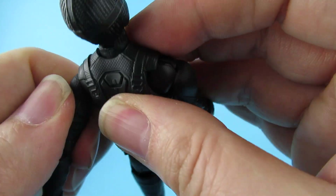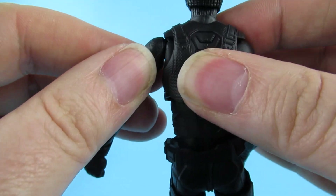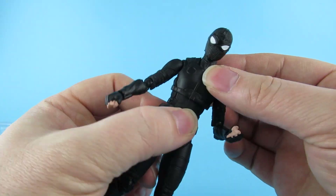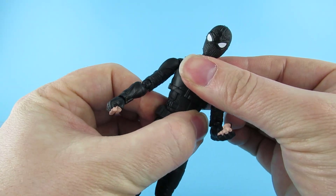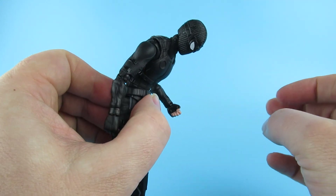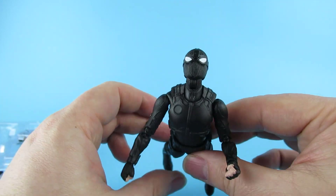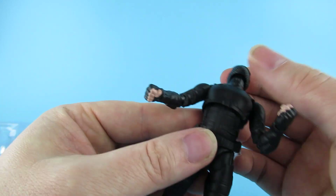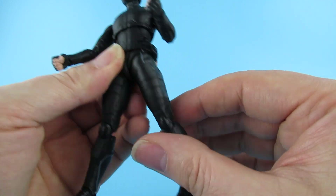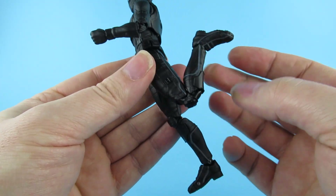I'm genuinely just trying to gently move that around because these things can still be a little bit fragile. The body has a swivel - doesn't go too far, only goes to there, so pretty realistic. There's quite a lot of forward lean and quite a lot of lean back, so you're going to get some interesting wall-crawling poses. The leg goes up and out, that way and back - knees are double jointed, not quite a butt-kicker but close.